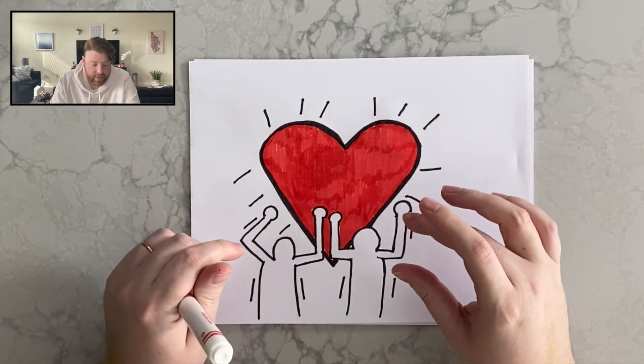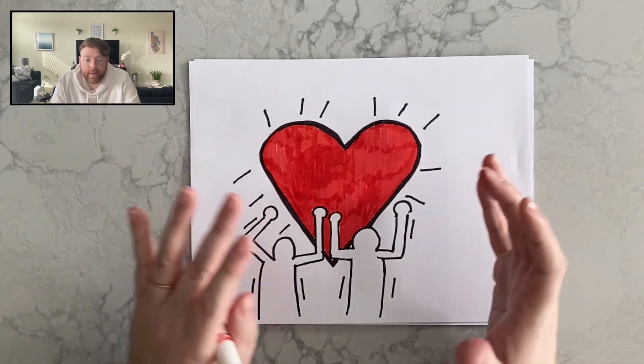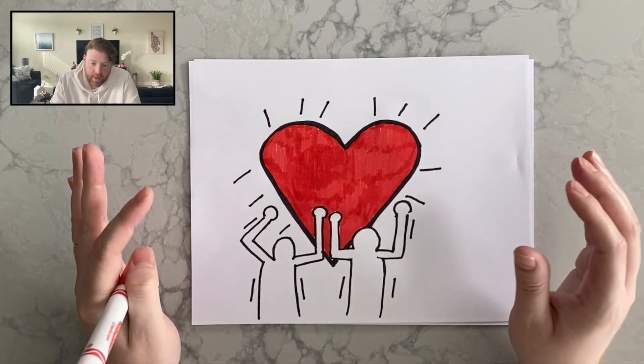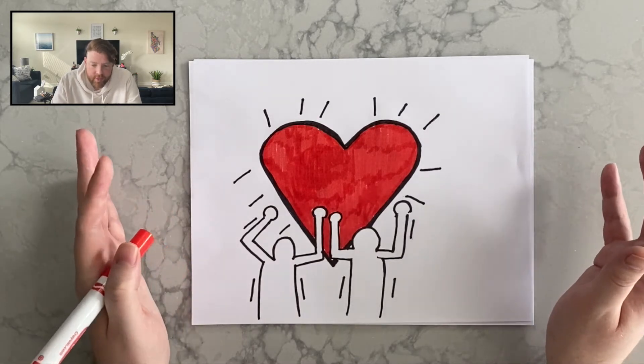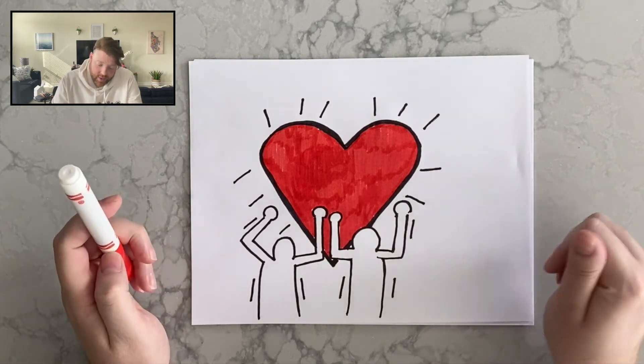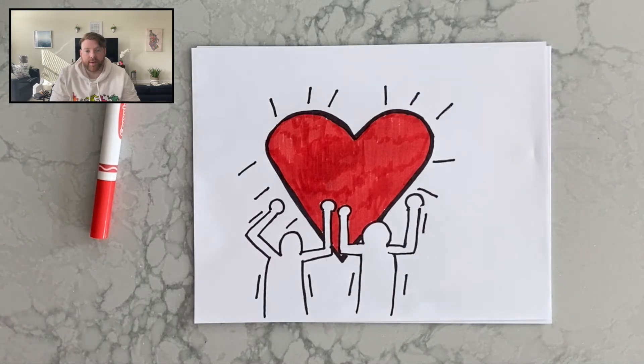You could add colors to your figures. I'm just going to leave them black and white because that's how Keith Haring had his figures for the artwork that inspired the one we just made. You could add more figures — you could do one of his dog figurines, those are pretty fun to draw. I can show you right here on the side what it would look like. I'm going to show you how to do one of his dog figures because those are really popular in his artwork.